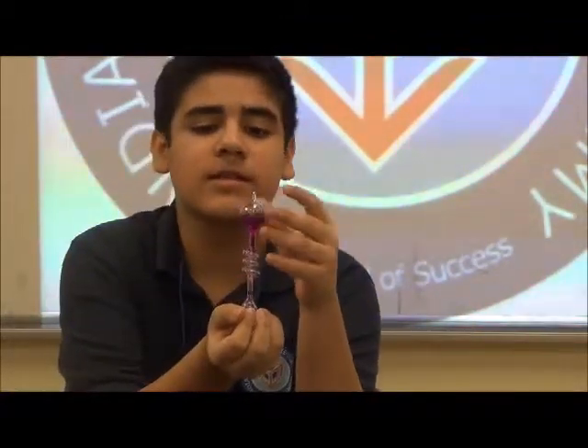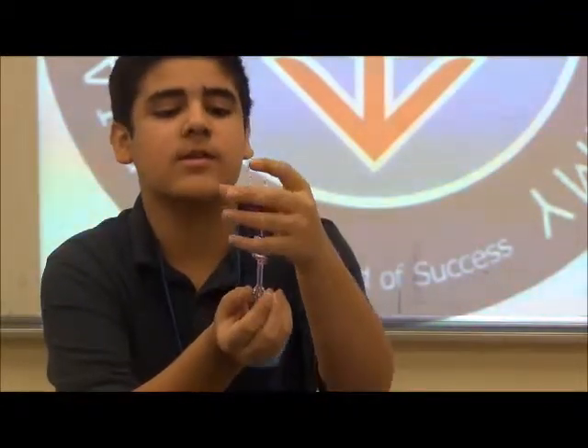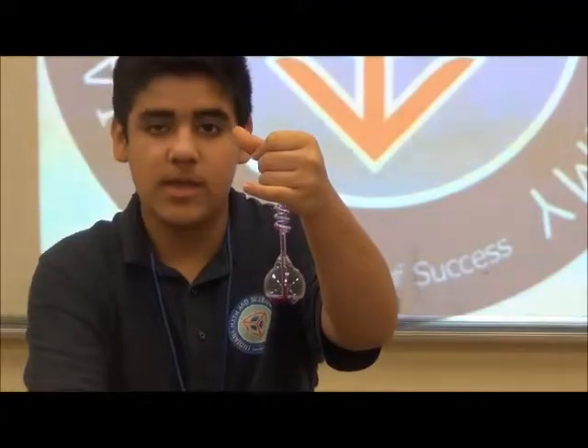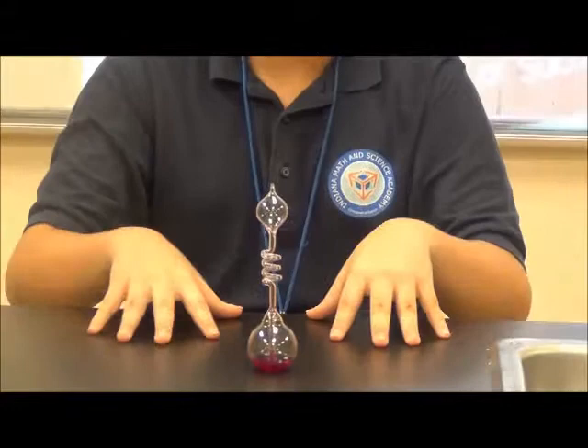And if I want to stop this from happening, I let go of this and hold it like this, and all the liquid goes down. If I put it on a different object, like this table, nothing happens because this table is not hot enough.